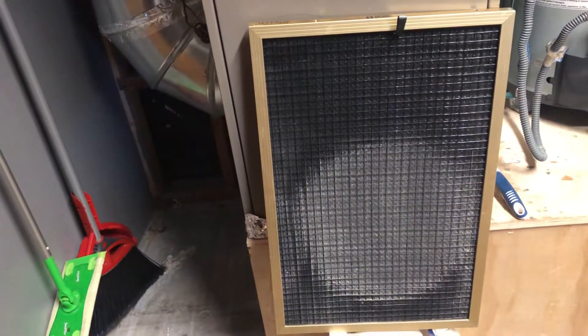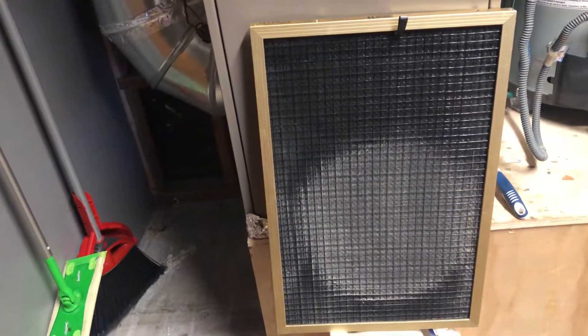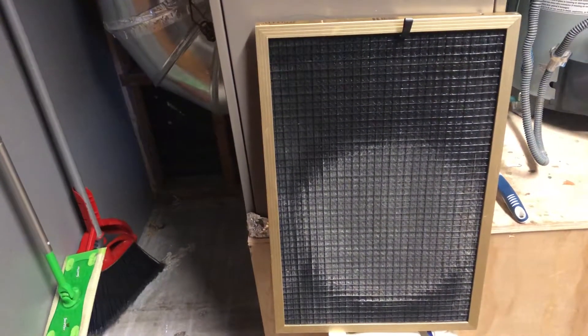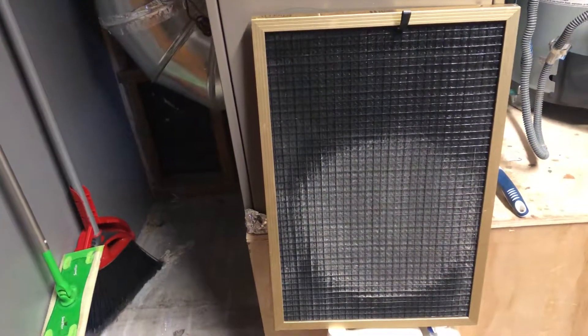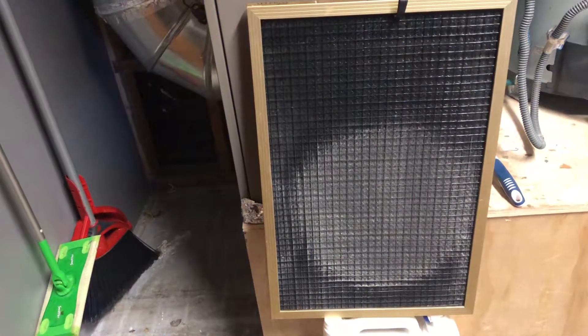By the way, somebody was asking what electrostatic means. These are not electronic filters — there's no power going to this at all. All it means is that the filter is electrostatically charged so that dust particles and allergens want to stick to the material. That's all those fancy words mean.